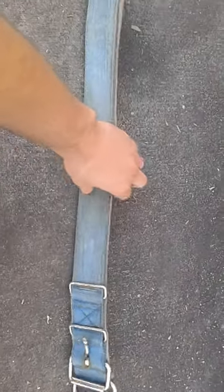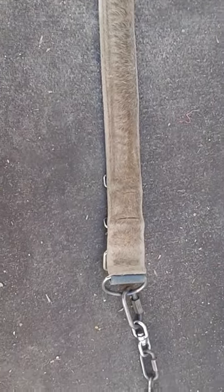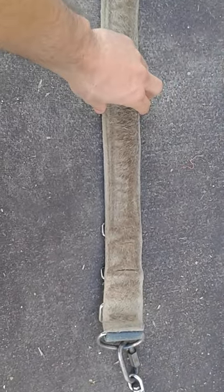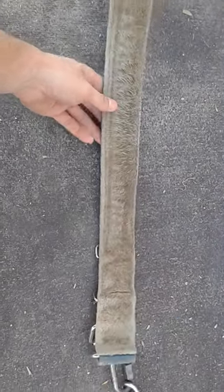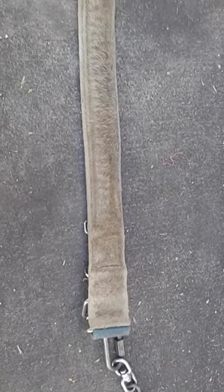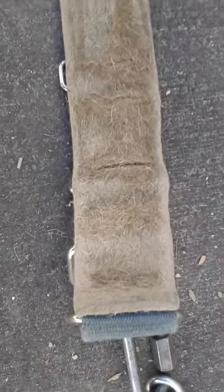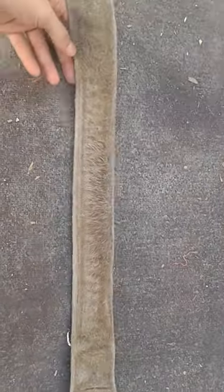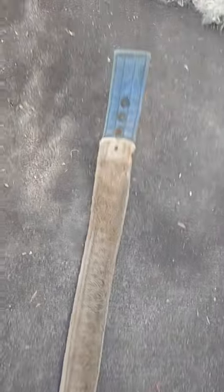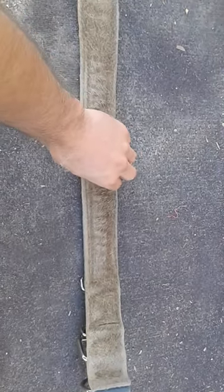I'm going to flip it over here for you so you can see the inside. Once again this collar is several years old so it's very dirty. They make this padding on the inside of the collar and on the website the white looks really pretty. I was thinking it was like a leather or something but it's actually like this cloth material and it gets dirty pretty quick. The collar looked real pretty when it was brand new but obviously the white got dirty real fast. If I had to do it again I would probably get the one with the black on the inside.